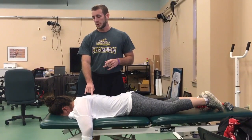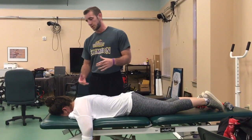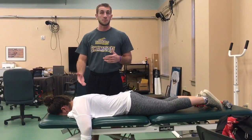The reason we're going to do scapular assistance today is because to strengthen rotator cuff muscles, we have to have a stable base, which is the upper muscles.